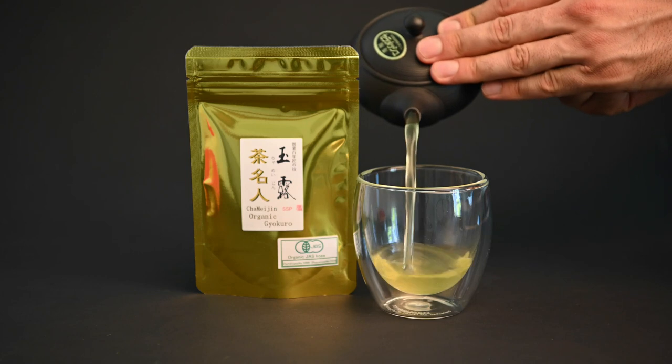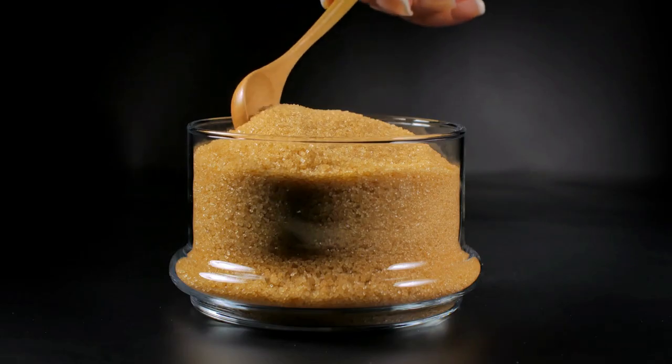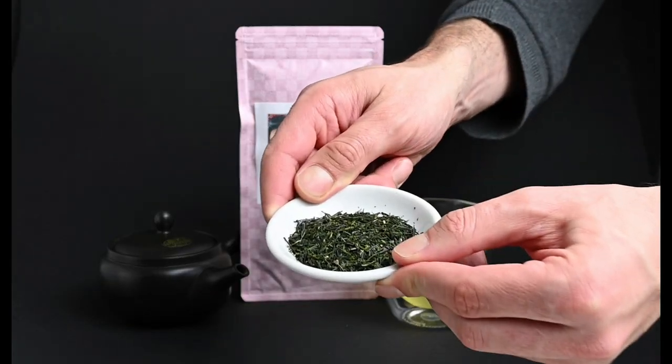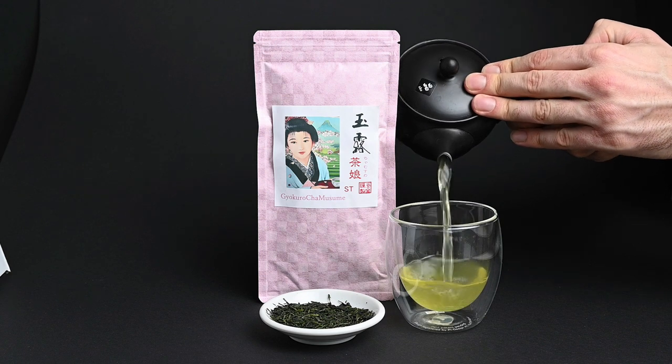The Gyokuro Cha Meijin, for example, which comes from the saimidori cultivar, has a light and warm sweetness with notes of brown sugar and caramel. The Gyokuro Cha Musume, on the other hand, comes from the yabukita cultivar, and it has much more of a direct savory flavor.